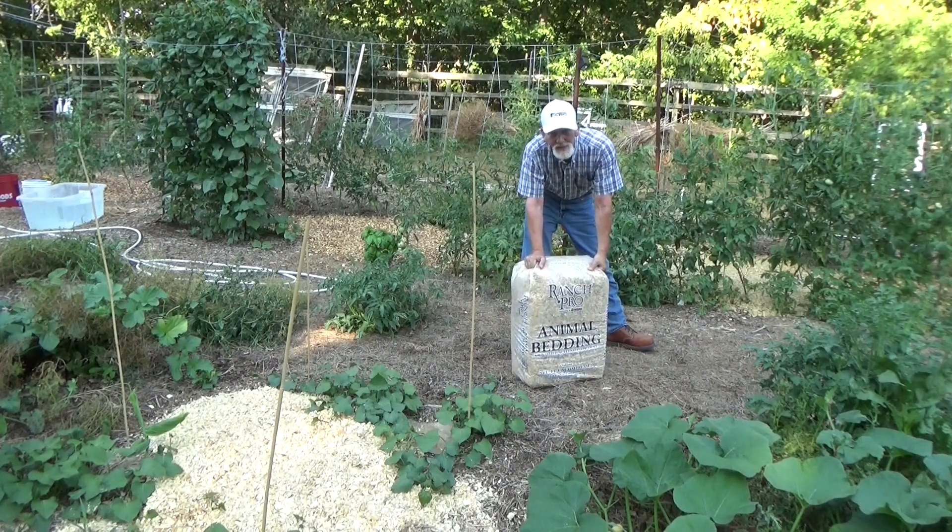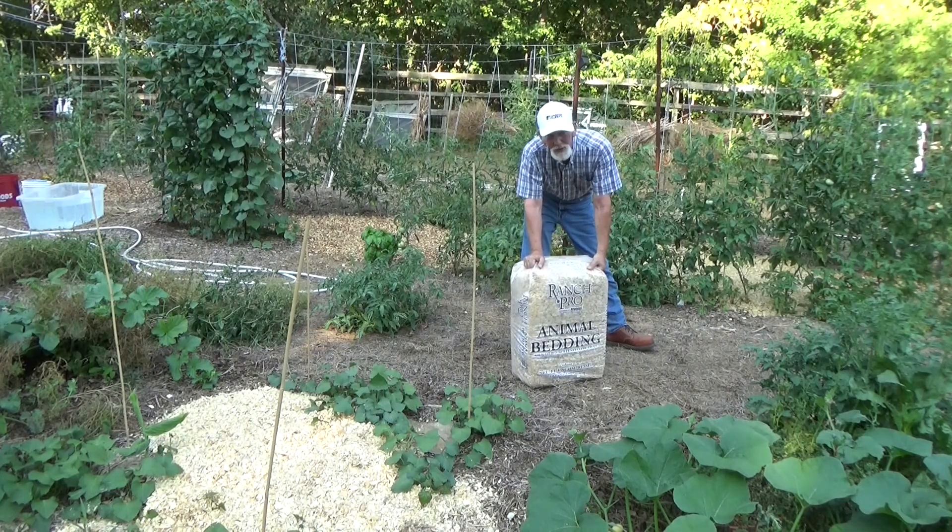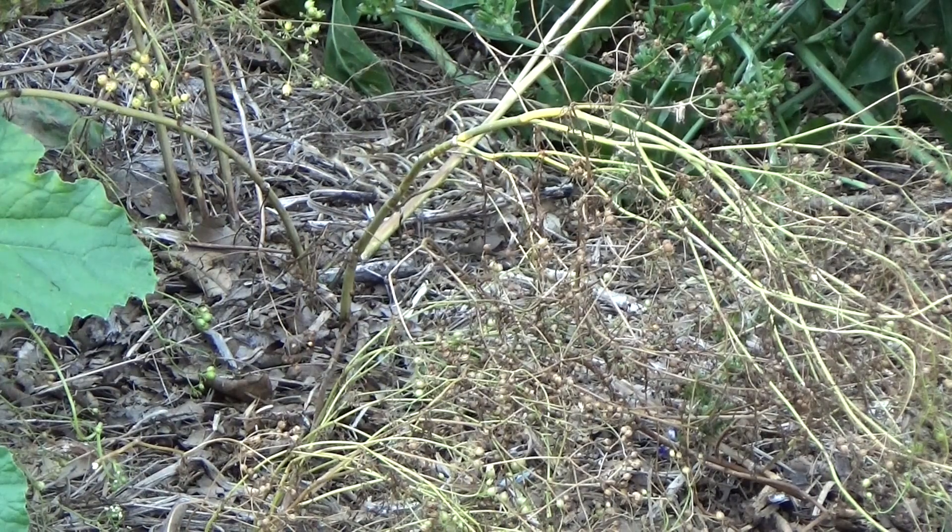Hi, welcome back to the garden. Today is Friday, July 15th. It's 101 degrees out here this evening and we're in survival mode. Normally I'd clip these off, but I'm going to show you why we're just in survival mode, not panic mode.